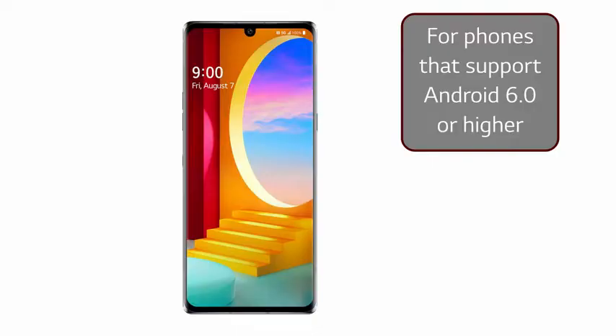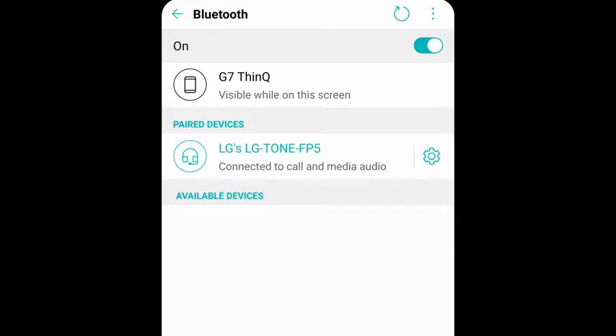If your cell phone supports Android 6.0 or higher, a fast pair connection should pop up on your mobile phone screen. If so, just tap Connect and then Set Up to pair your earbuds to your phone. If you didn't download the Tone-Free app, it will give you a second opportunity to do so here. Otherwise, select Done and your Tone-Free earbuds should now be connected to your phone.